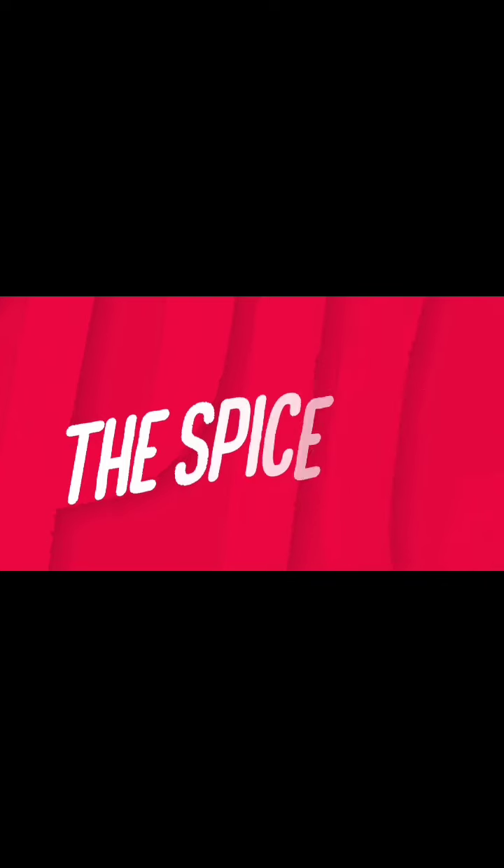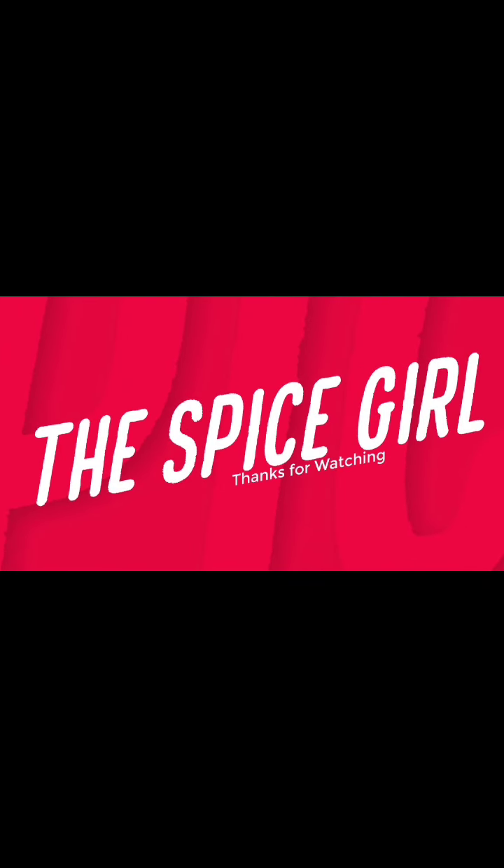If you like my videos then do like, share, comment and subscribe to my YouTube channel that is The Spice Girl. And hit the notification bell for further upcoming videos.